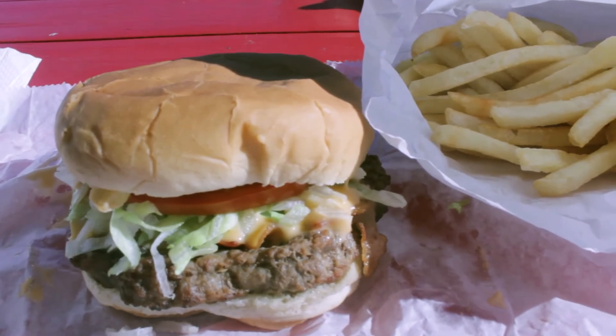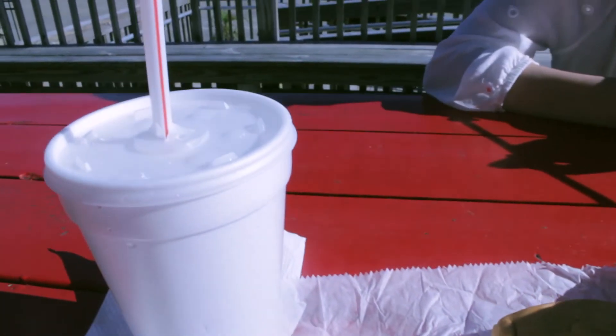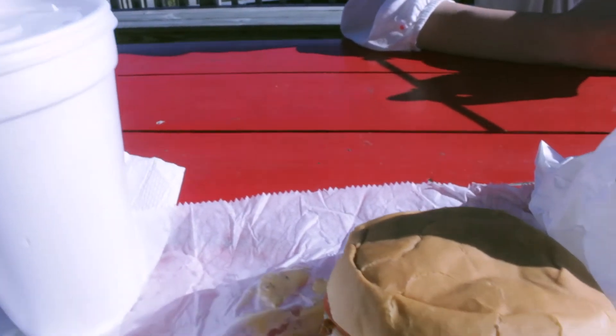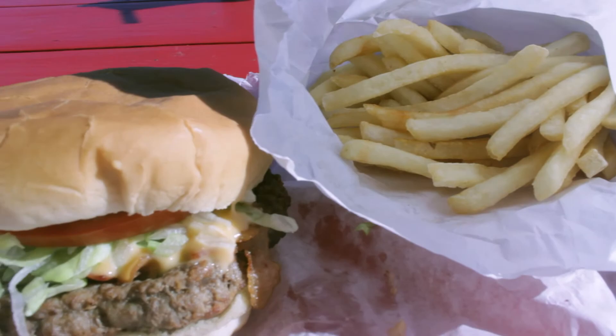They actually put french fries on the burger, and then you had french fries on the side. I think it was a very well constructed burger — it had a lot going on, a lot going for it.